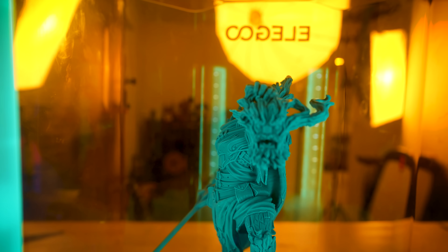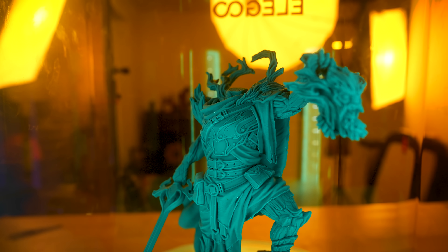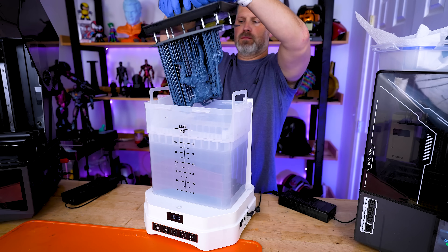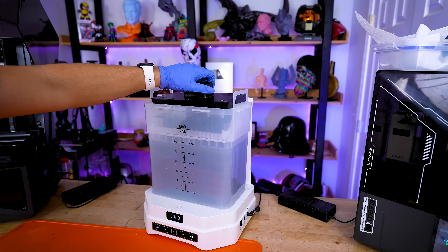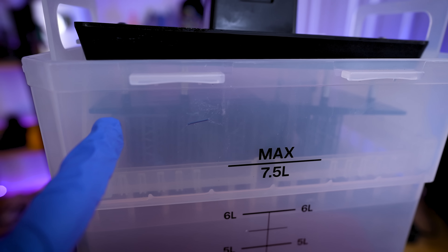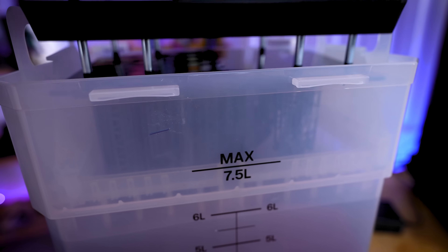Even though this isn't a full review since it's a sponsored video, I did want to call out some things. With a larger miniature printed at 175% of the original file size — essentially filling the full build volume of the Saturn 4 Ultra — if I leave it on the build plate it bumps into the bottom of the wash tank. So you'll need to be mindful of larger objects: they'll still fit in the wash tank, but you can't leave the build plate on and have it fully washed.